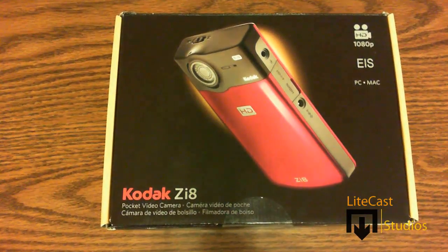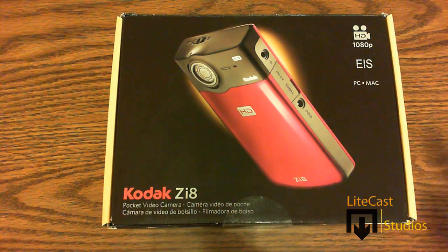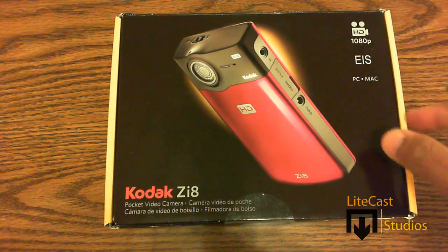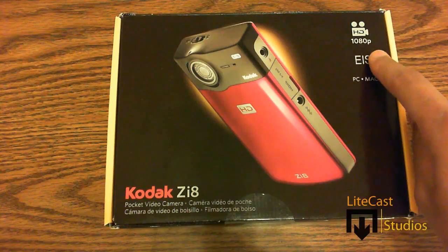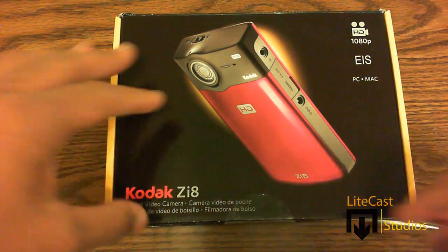Hello everyone, this is Lightcast Studios. Today we will be unboxing the Kodak ZI8 HD Pocket camcorder. This camcorder shoots in high definition at up to 1080p and it comes with Kodak's built-in electronic image stabilization technology and runs on PC and Macintosh. So let's get straight into the unboxing.